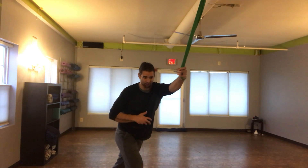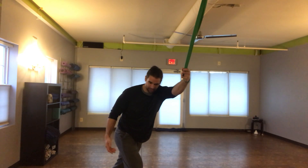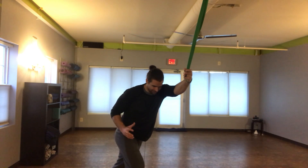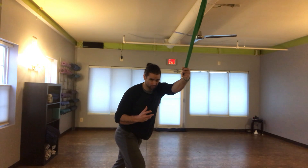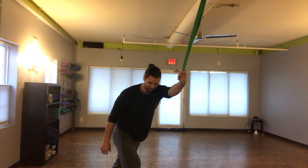Open that body up so you're lengthening that whole left side. In this case it's the left side for me, and you're just going to hang out there for about a minute. You're going to rotate in towards that arm to get more of a stretch, because you're lengthening the muscle even more. The band helps you pull so you're really reaching with that side.